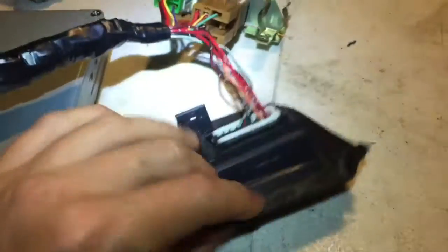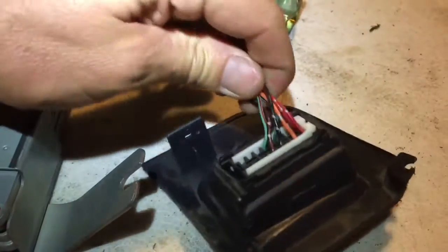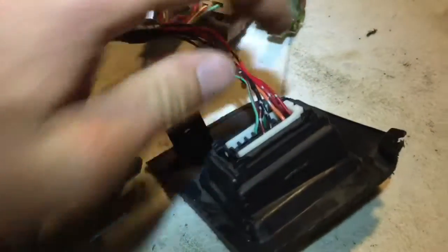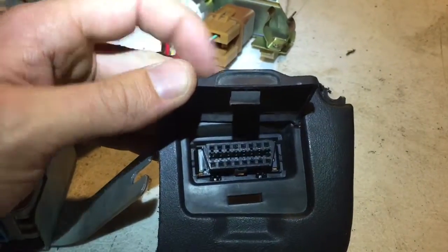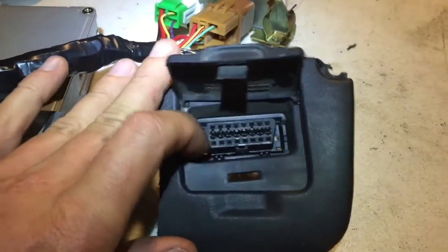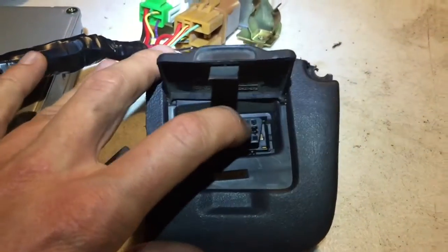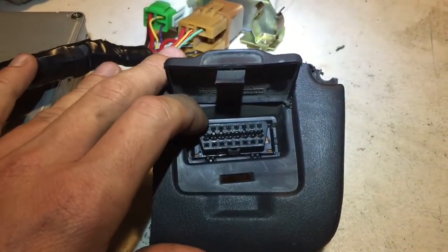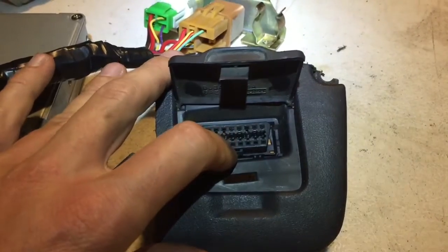Here's the OBD2 connector — this little bezel is cut from the car. You can see there's only a handful of wires in here. We'll look at it from this side with the large portion at the top, tapering down to a skinnier side. We'll start on the top row and then move to the bottom.